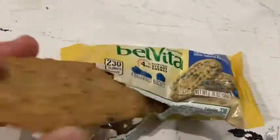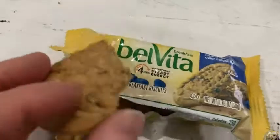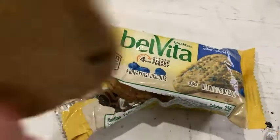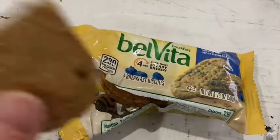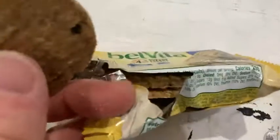I'm going to have another one. They're just so good. I like that they're thin and there's four of them in a pack. Because they're thin, it feels like you have more than you actually have. And if they would have made them thicker, it wouldn't have been as good.